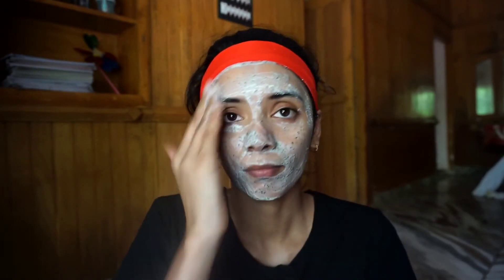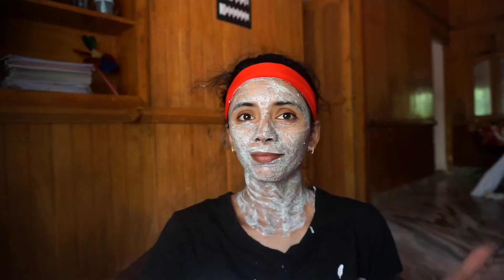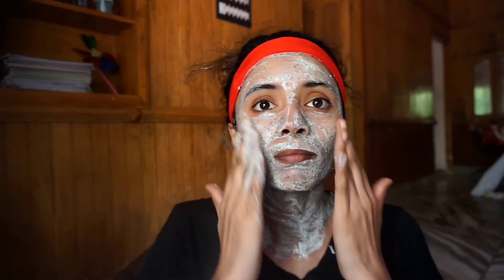It is very good to apply it on your face. Apply it to the face and the neck, and the back of the neck. Massage in a circular motion.